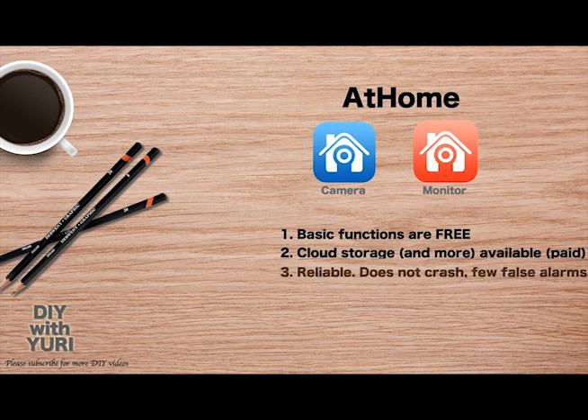Thirdly, it's a pretty reliable app — it doesn't crash often and there are very few false alarms. And finally, it's quite easy to set up and use.